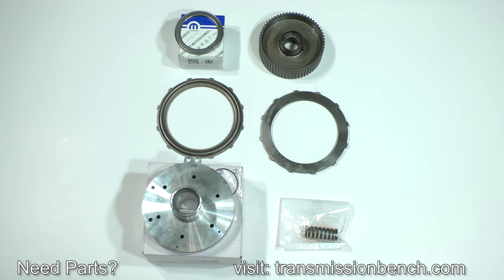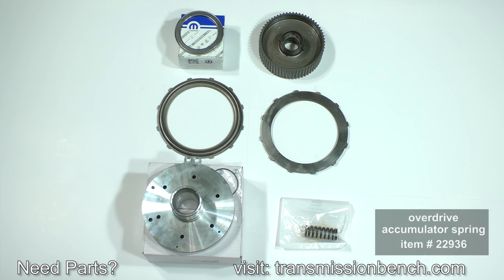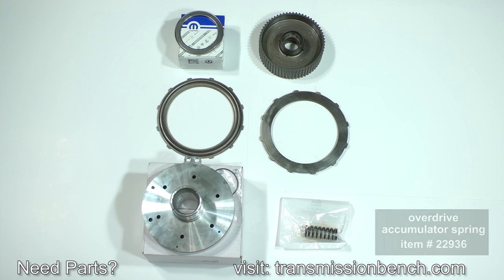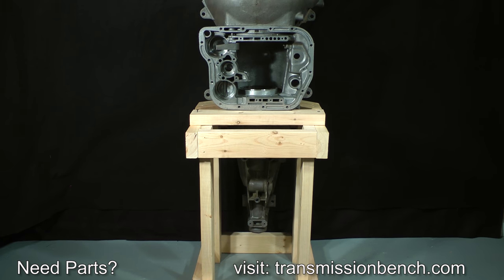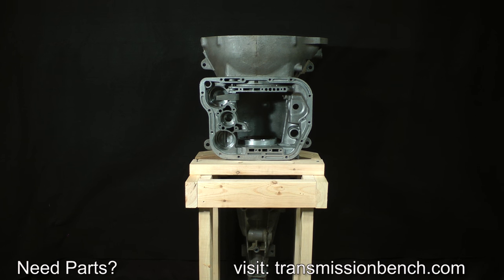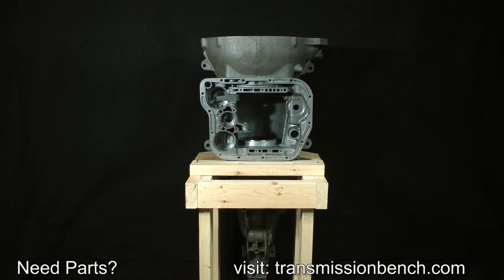The last part we made a note of was the overdrive accumulator spring. They break quite often and you should replace it with a new updated one — item number 22936. The last goal of this lesson is to spend a few minutes explaining how to build a fixture to support the transmission during reassembly. You can make it quickly from inexpensive lumber and wood screws.